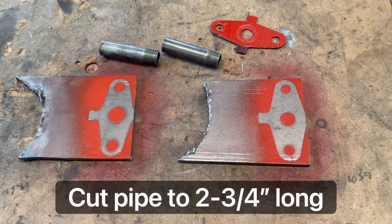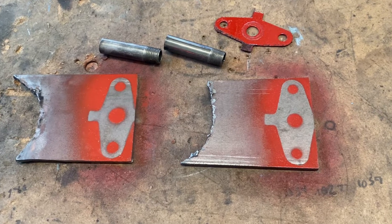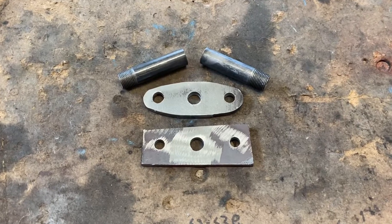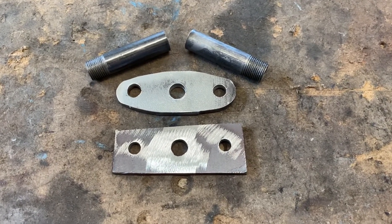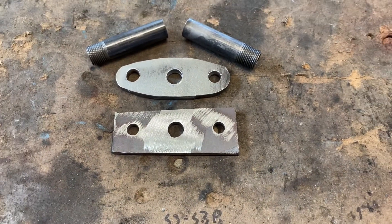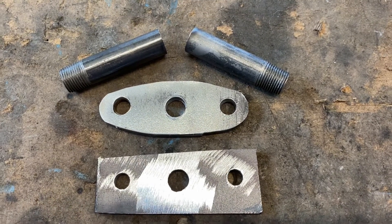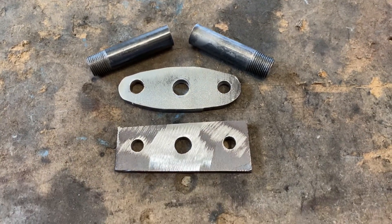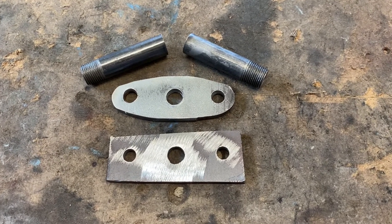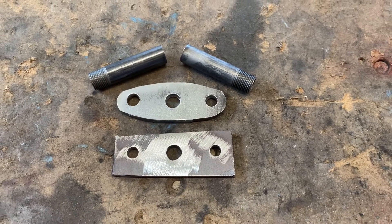I've got my pipe cut to length and that is spray painted. Next I'm going to go ahead and get my mounting plates cut out. Here's what we have after we're done getting everything cut out and drilled. I left the bottom one square — it's not a perfect square, I just cut it out roughly. You could leave it like that or you can go ahead and finish it out and round the edges off, just whatever you want to do. The next step is going to be to weld your pipes onto your mounting brackets that we just finished up.